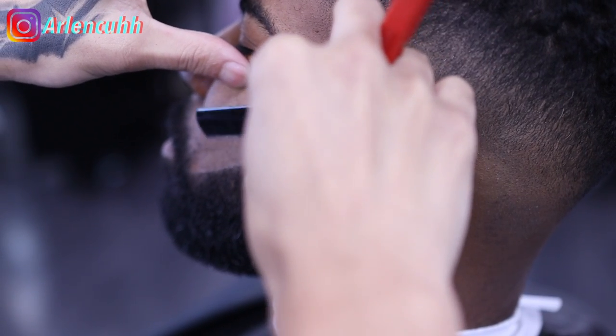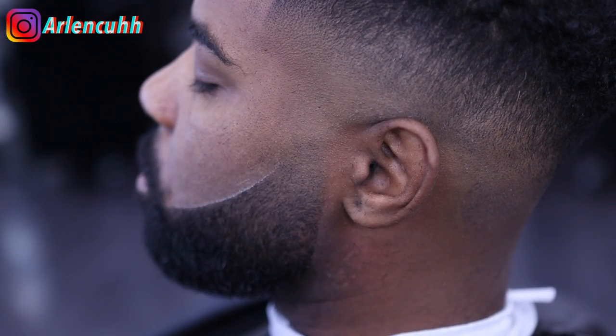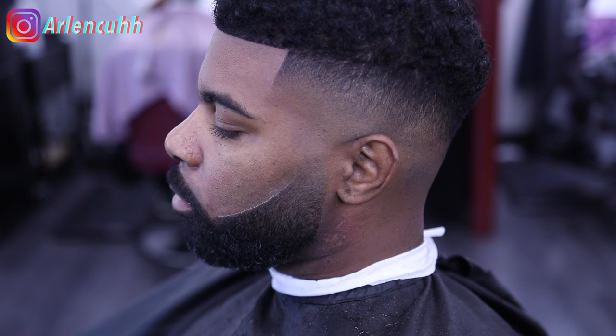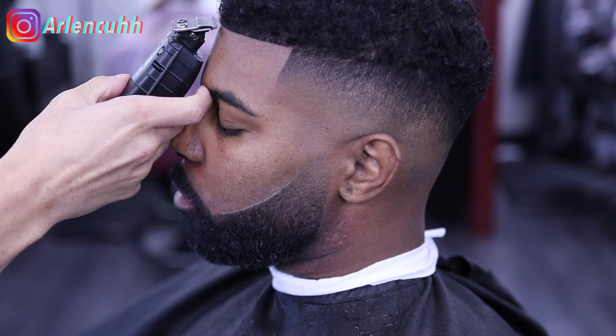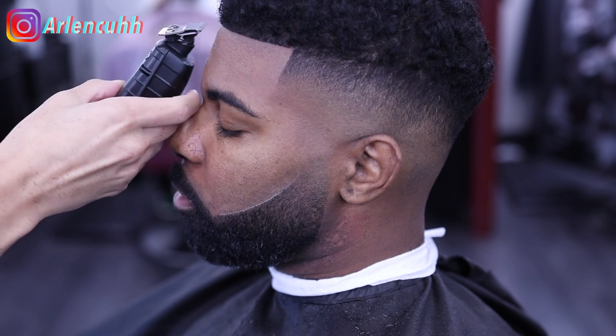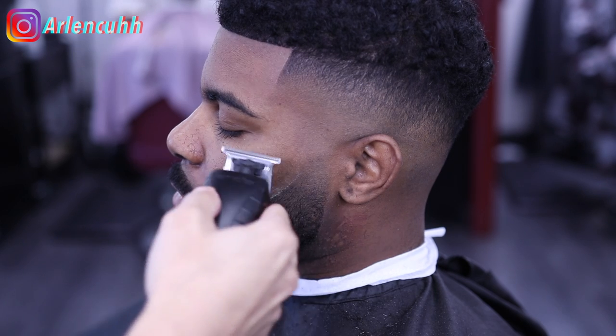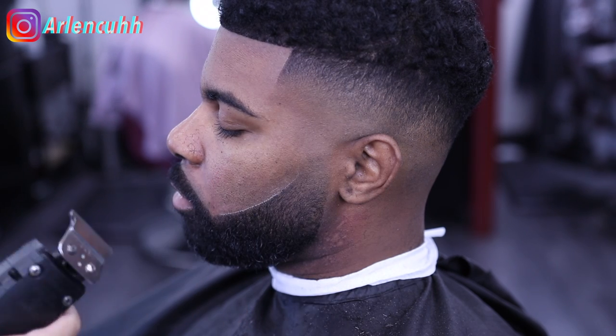As you guys can see, kind of towards underneath the ear, my client's skin did get irritated. That's what I was talking about — it's normal, it happens to all of us. If you see that, just don't freak out. It's just a reaction to the liners — some people's skin is like that.